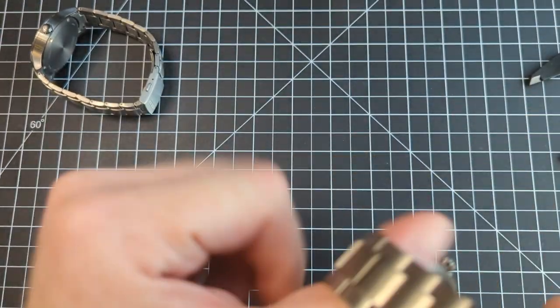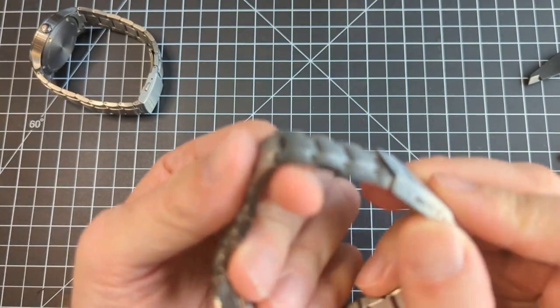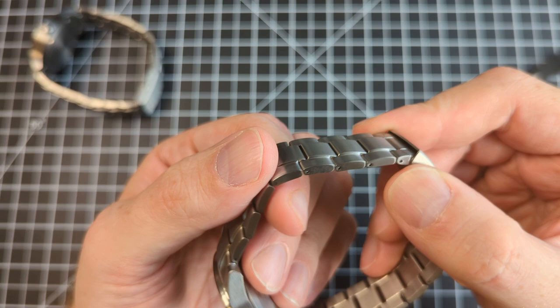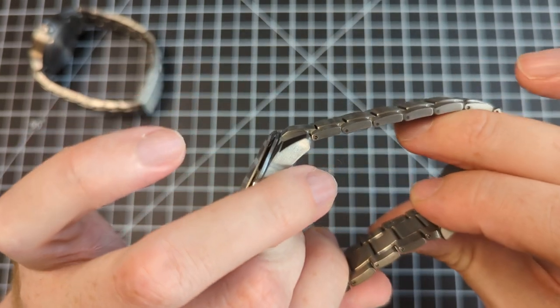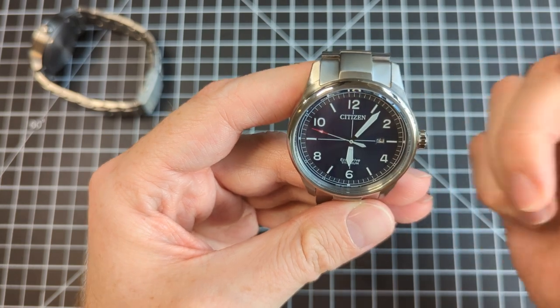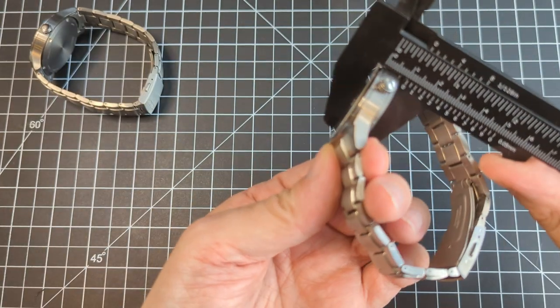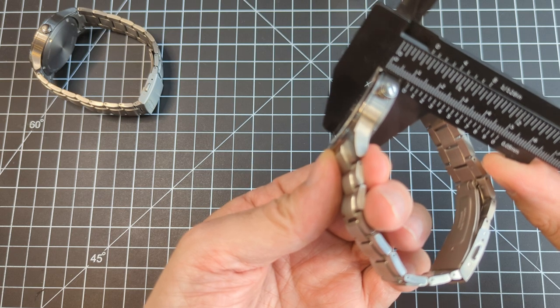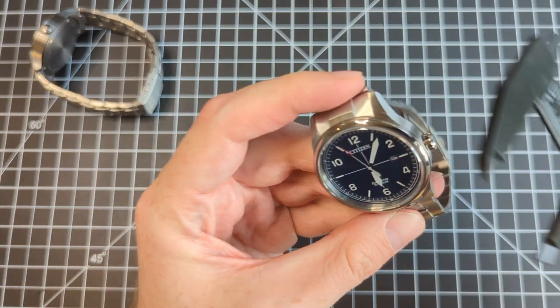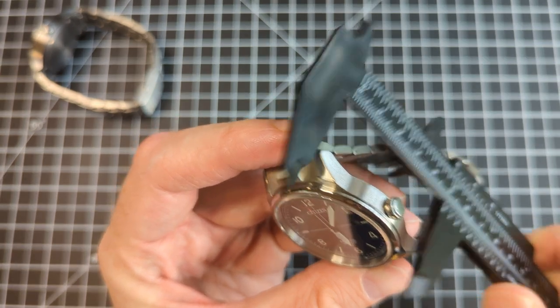I like the bracelet. I didn't resize it — in fact, I think that's the first time I actually put it on; I only just recently got them. The link removal is pin and collar, which is better than split pin at the very least. It's 42mm in diameter, 10.5mm thick — that's pretty thin — and 50mm lug to lug.